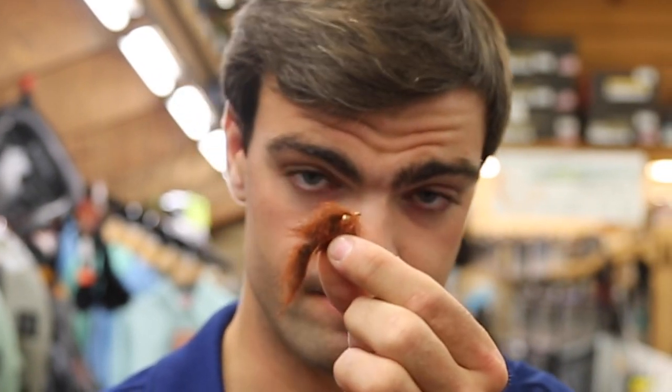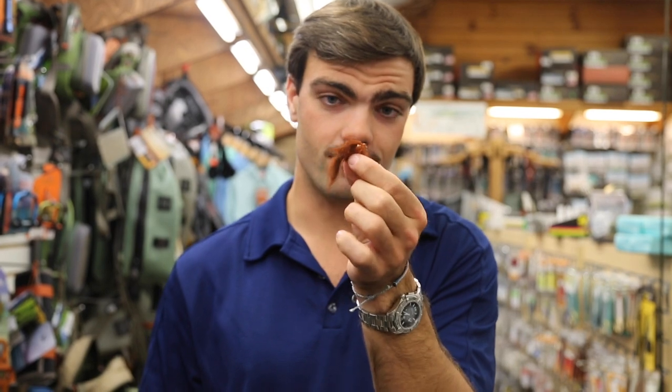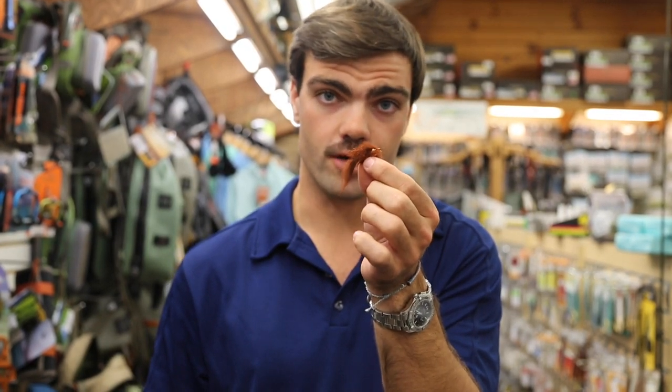Second fly: weighted rusty leech. Perfect for smallmouth, big largemouth, and trout. I like the way it gets me down into that lower water column.